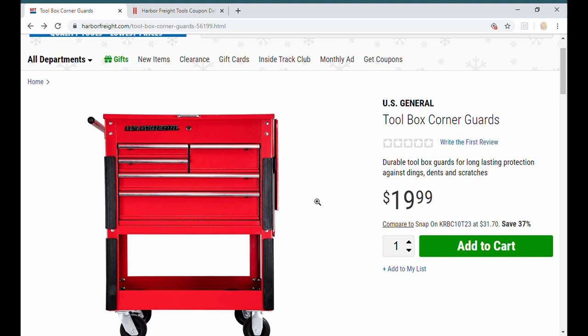It says it comes with four but I think it comes with eight - two for each upright - so you cover the whole corner. They stick on with adhesive, they're rubber, and they're going to keep you from scuffing stuff if your cart runs into something. Especially you pro guys using these carts at dealerships - if you put a dent in a new car, I wonder what happens to you. So you saw it here first, exclusive Santadale.